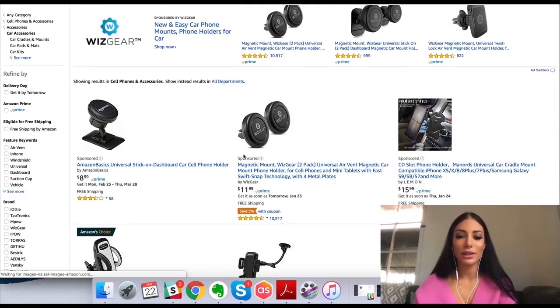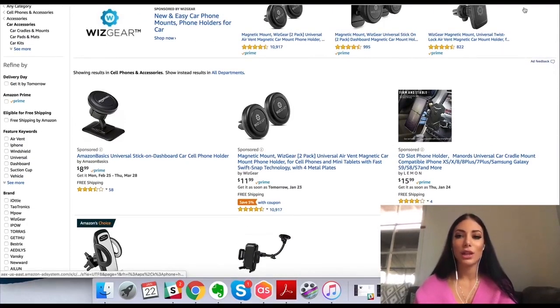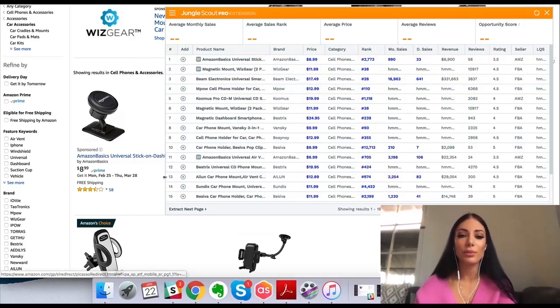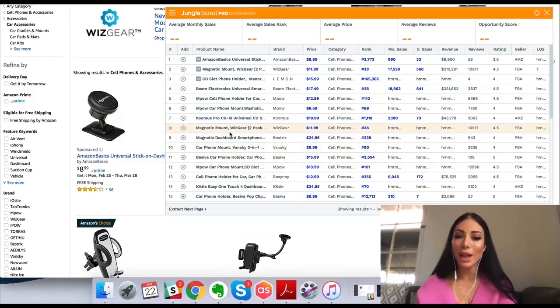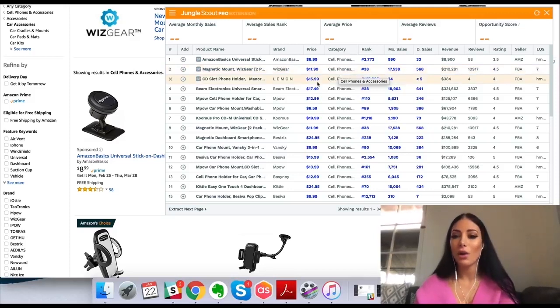Let's search for 'cell phone holder for car.' It's going to show all these different products and I want an overview — I want to know what the stats are about this product niche. There's a little button near the Chrome URL bar which is the Jungle Scout Chrome extension, and when I click it, it's going to automatically pull up all the information from this page in a matter of seconds, giving me valuable data to decide whether this is a product I want to look further into.